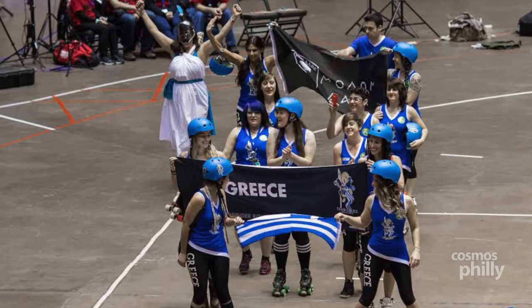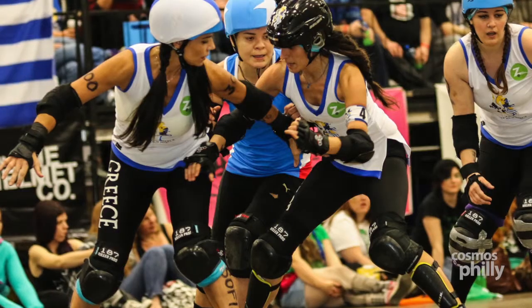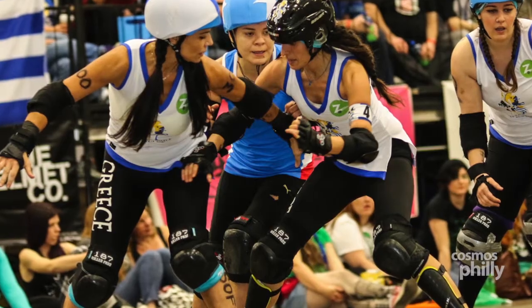The first World Cup was in Toronto four years ago with Blood and Thunder. We had this most recent one where Greece made their first appearance. We were one of 30 countries in a five-day tournament, and Greece came in 16th out of 30, which is very, very exciting.